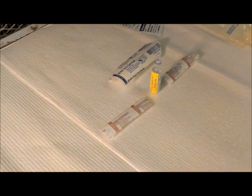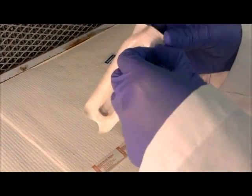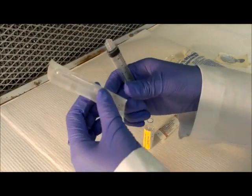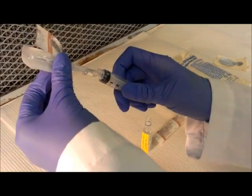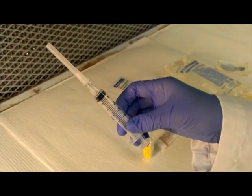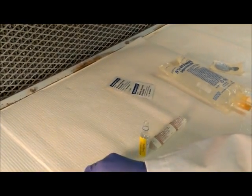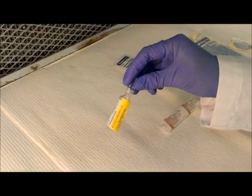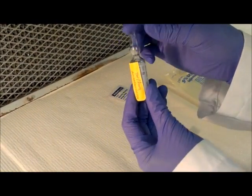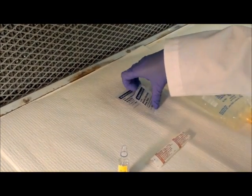Now Christine will assemble the filter needle and syringe. Notice that she puts any garbage to the side of the hood. She will then lay this aside as she prepares the ampule. To prepare the ampule, Christine will tap the top of the ampule to remove any excess liquid that is caught.